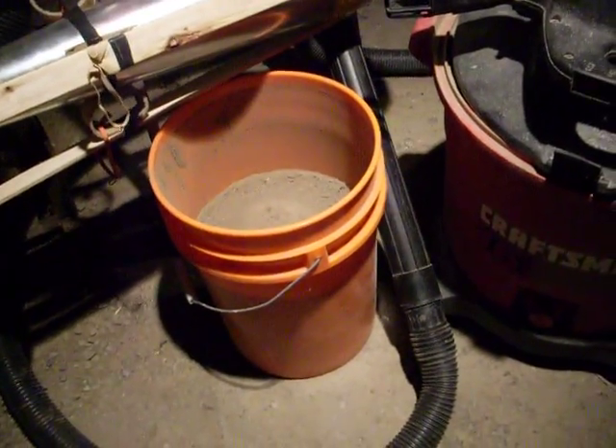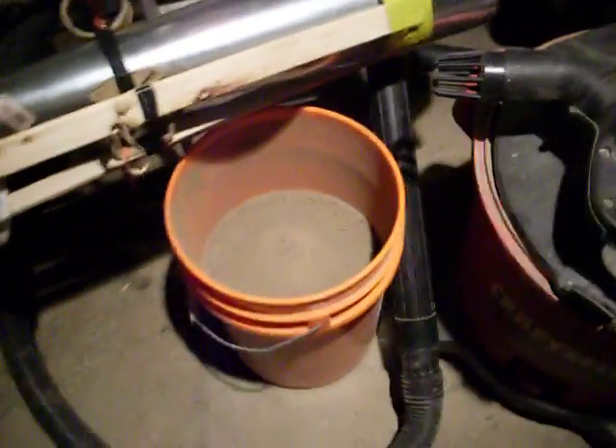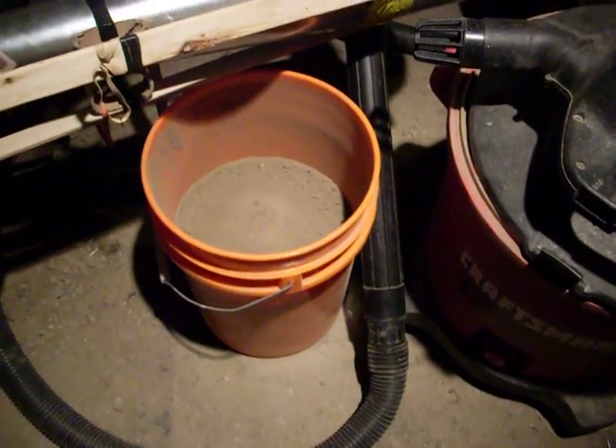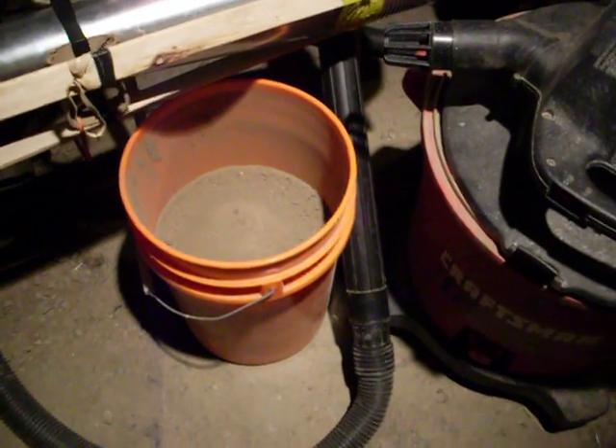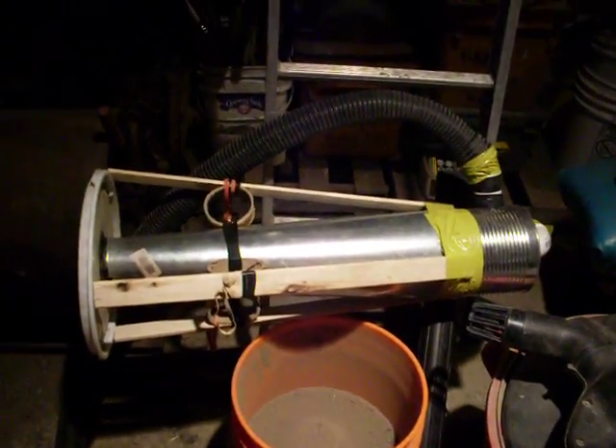This was just to see if this thing would actually work, and it does. A whole freaking bucket load — it's all dust. I could have been sucking up flour and this thing would have worked. I'm very impressed. Made of junk. Now I can make a nice one.